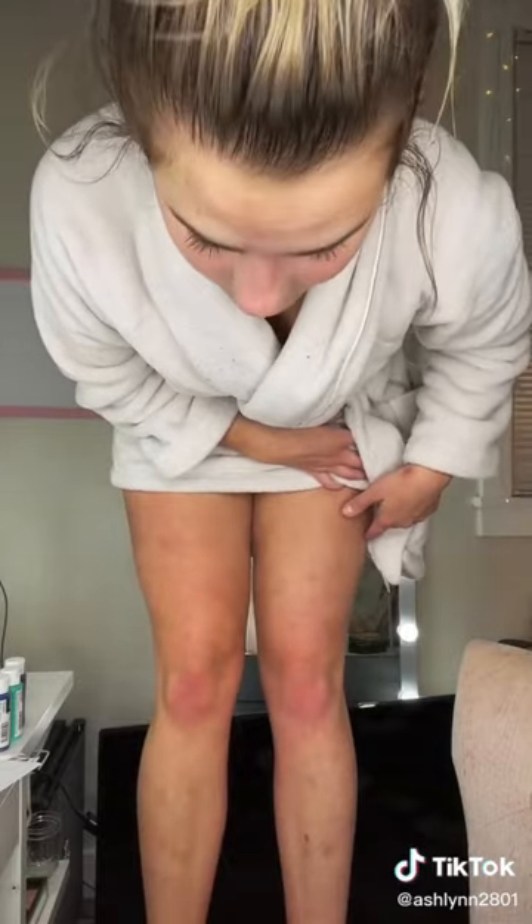I'm gonna do one leg, and then shake the face mist. Alright, I don't know if you can tell — this is the one I just did. You can already tell it's at least one shade darker, and it's not orange.